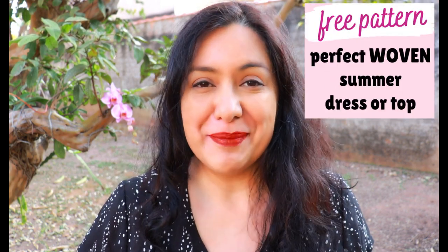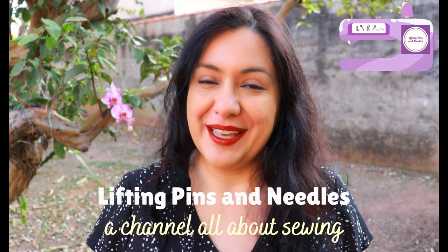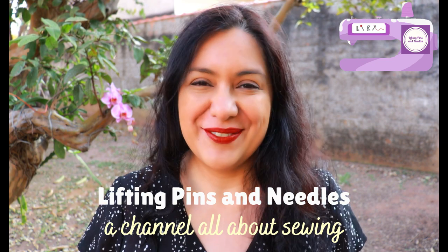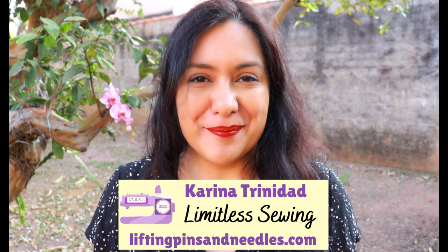I've got three perfect summer tops to share with you, made with a really nice free pattern. You can always make small changes to a pattern to make it fit like you want, and that is exactly what I'm going to show you today. Hi sewing friends, I'm Karina from liftingpinsandneedles.com — welcome to this channel that is all about limitless sewing.